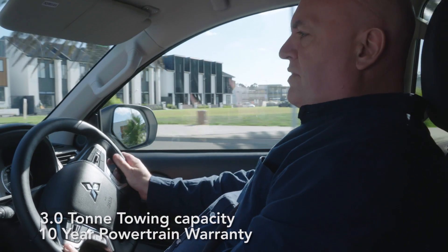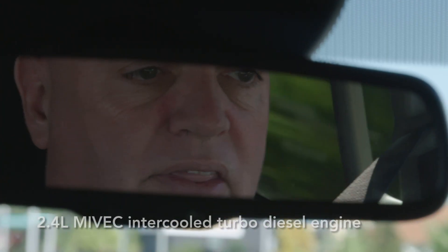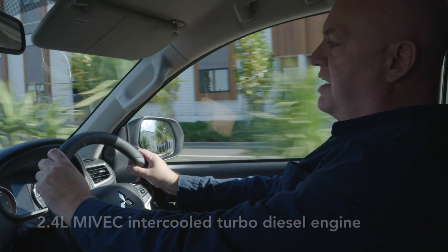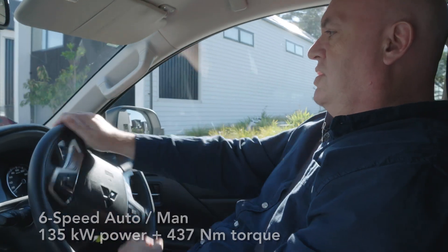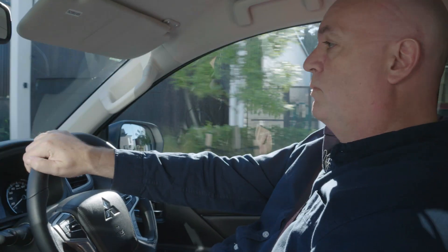Like its VRX big brother, the Mitsubishi Triton — well, all the Tritons actually — run the same sort of engine. That's the 2.4-litre turbo diesel MIVEC engine which puts out 135 kilowatts of power and 437 newton metres of torque. The Mitsubishi GLX-R specification is a little bit down from the top-end VRX, however that's not to say you don't get a good level of equipment with this particular ute.